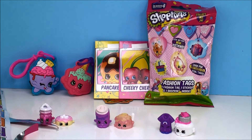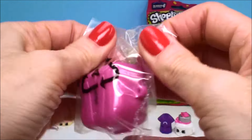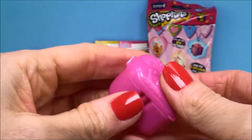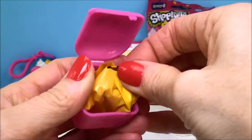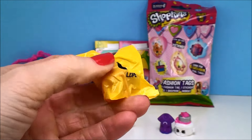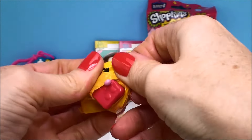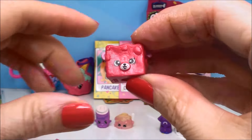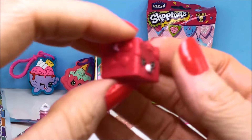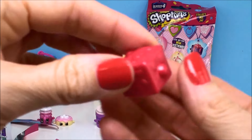So our last one — wait, is there anything else in there? We got the magnets, but we've got to do our Shopkin figure. Can't forget our little backpack. And who is it? It is Rockin' Chalk, and I believe this is a Petkin from that season. Very cool.